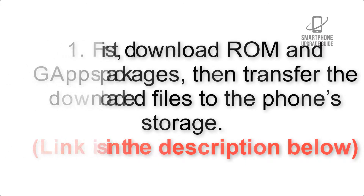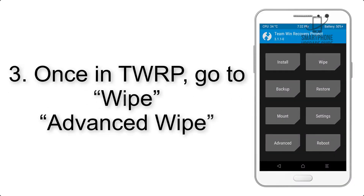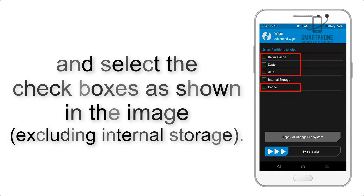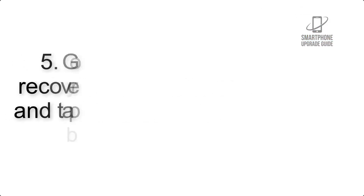The link is in the description below. Step 3: boot your device into TWRP recovery. Once in TWRP, click on Wipe, then Advanced Wipe, and select the checkboxes as shown in the image, excluding internal storage. Step 4: swipe the button to wipe the device.